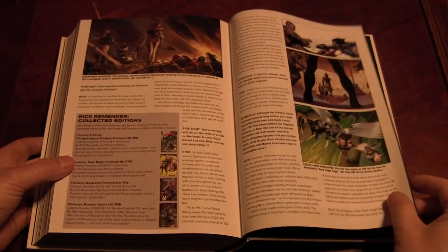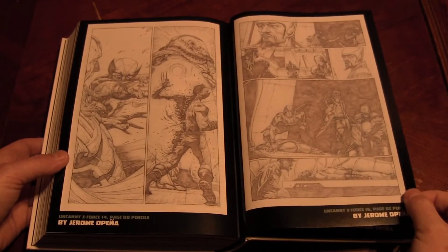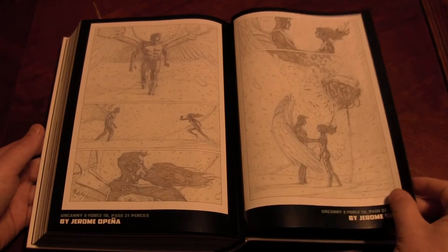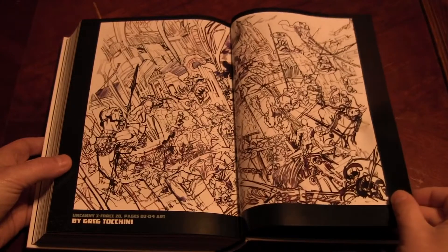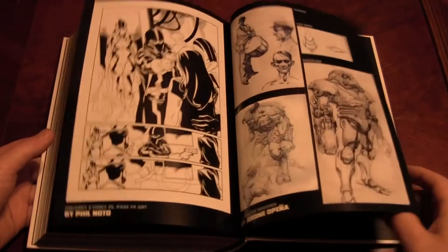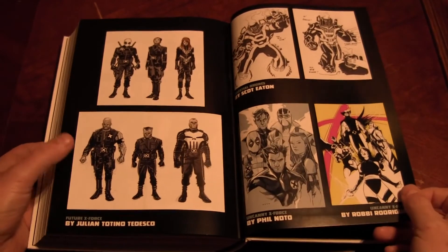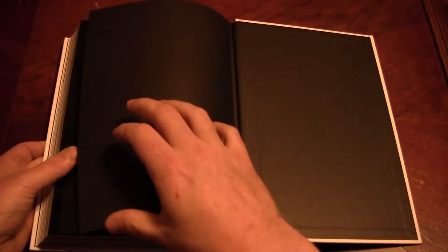I'm pretty sure there's still a new X-Force book coming out — I think they changed the team and the writer and stuff. That's amazing artwork. I love the raw pencils. That's why you need an inker and a colorist. Look at that — that's amazing. I even like the gray and black costumes, the Batman and Robin gray and black, that they put on all the guys and girls.